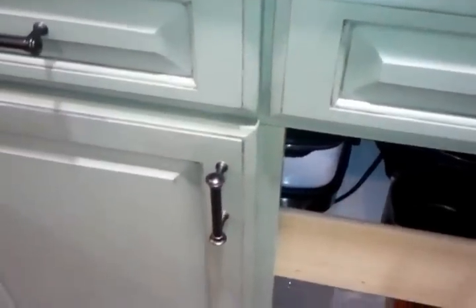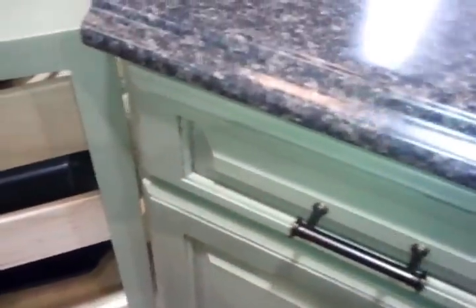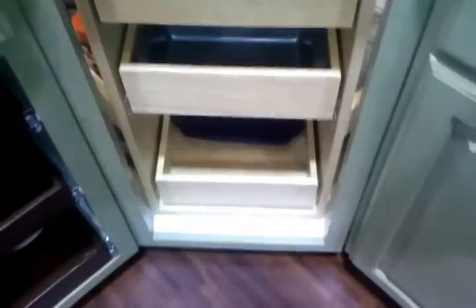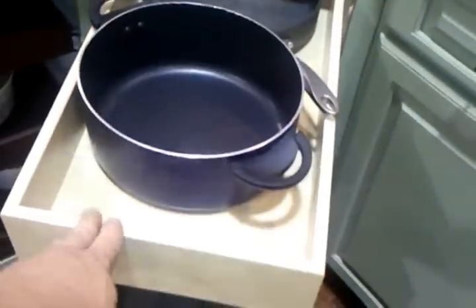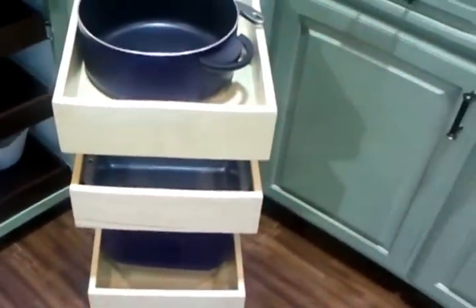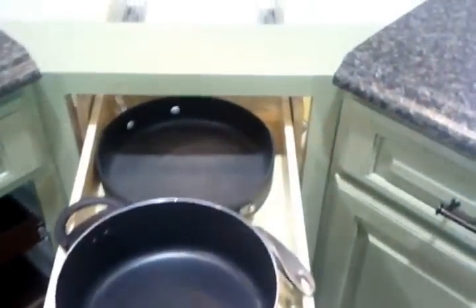Of course the style removal. And our new addition — the glider round. You can see that pulls out of the lazy Susan type corner, and we've got plenty of room on the side for a variety of things.